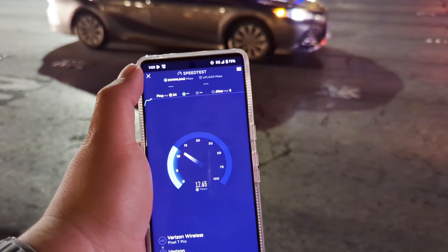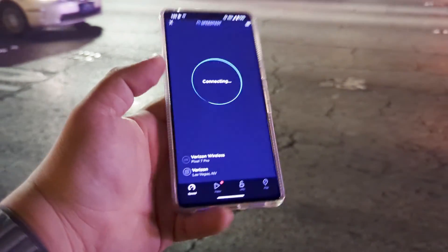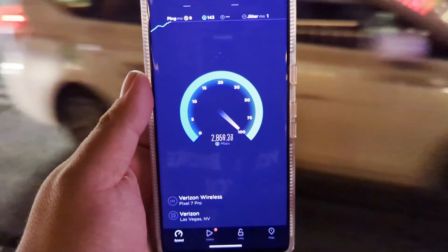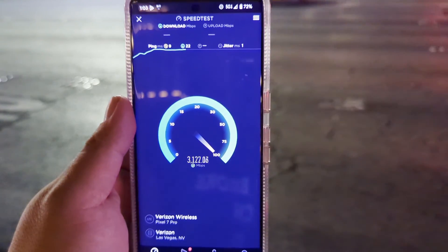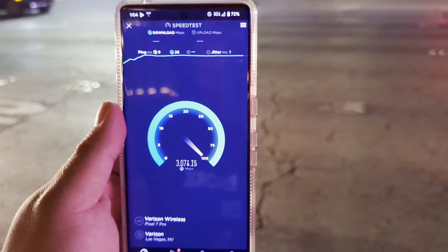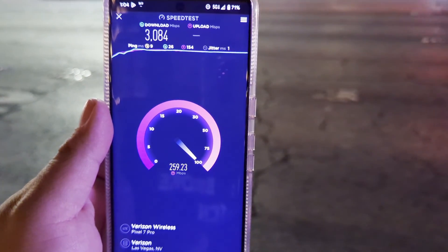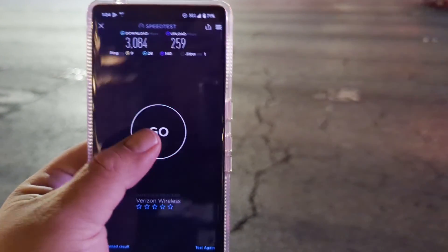We're gonna let the ultra wideband kick in real quick and then restart the test for a fair comparison. 9 ping, 1 jitter. The ping is good, don't get me wrong, and the download speeds are not bad — we're not complaining about that. But it just can't handle the upload. 3084 on the down, and 259 on the upload. We'll do one more test.